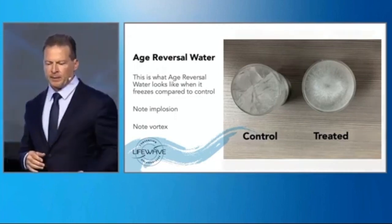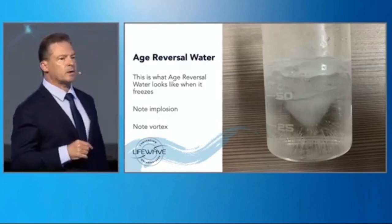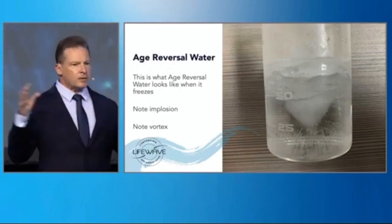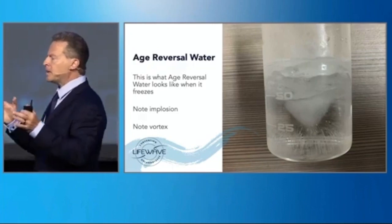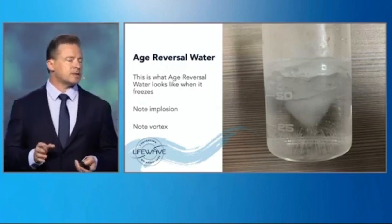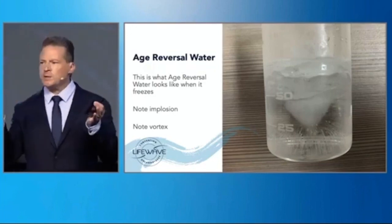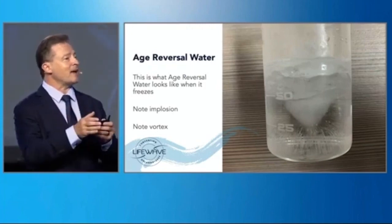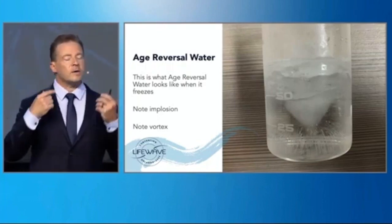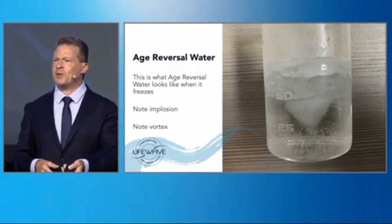Some really unusual things happen. That was one of the first samples I made, and you can clearly see an energy vortex that's frozen in the center. As the water freezes, the energy is released and it implodes, forming this vortex pattern. By changing the settings on the equipment, we can get different effects — because each organ in the body and different cells have their own resonant frequency. This means we can create custom water that goes to your heart, water that goes to your brain, water that goes to your liver, and so on.